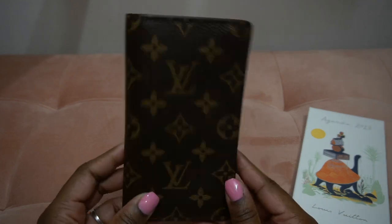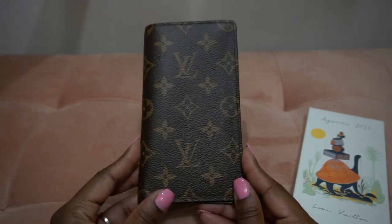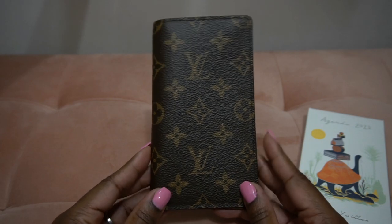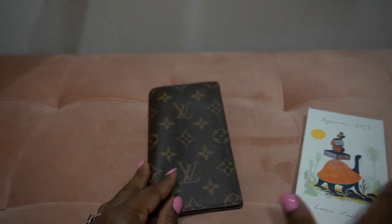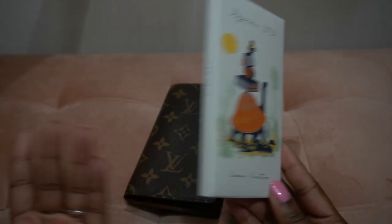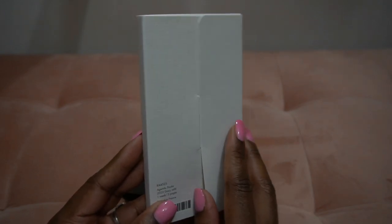It has worked great and I love it, especially in my larger handbags. Previously I did find another agenda refill for it, and that is no easy feat because the dimensions of this thing are quite particular. So I thought this time I would go ahead and actually order the Louis Vuitton agenda refills so that it fits perfectly. This is my first time ordering one of these.